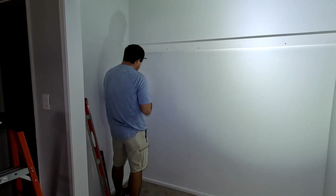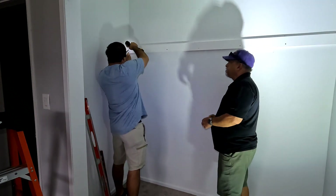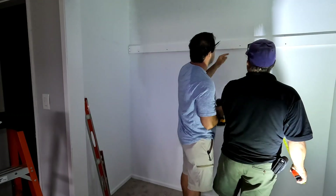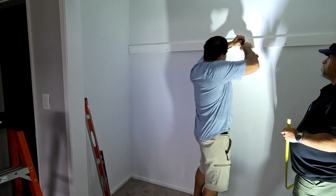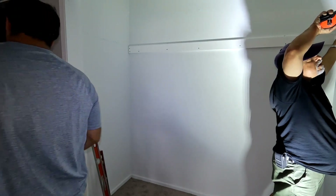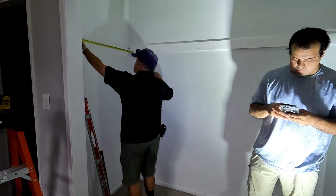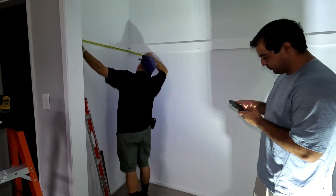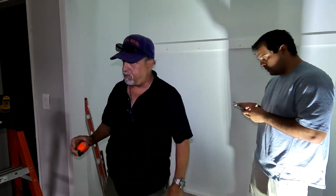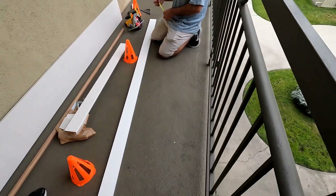Looking good, good job guys. Now let's get the measurements for the sides. Let's go ahead and get the measurements there - I'm going to put one right here. Let's get a measurement here - 36 and a quarter, please. Let me see if this side is the same. 36 and a quarter will be fine - two 36 and a quarter pieces. Always use the same tape measure to measure whatever you're cutting. So do two separate 36 and a quarter.